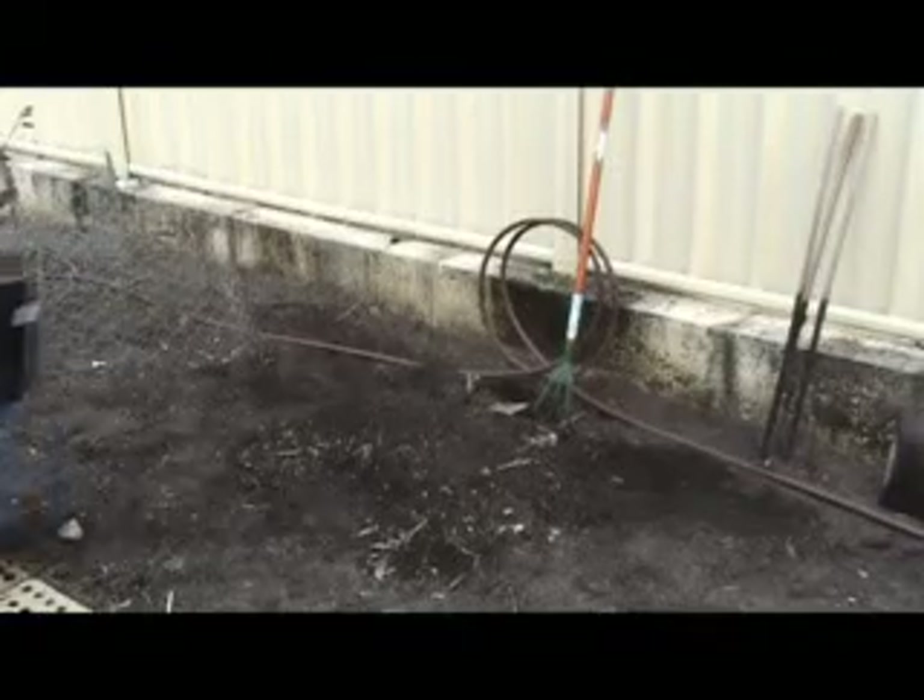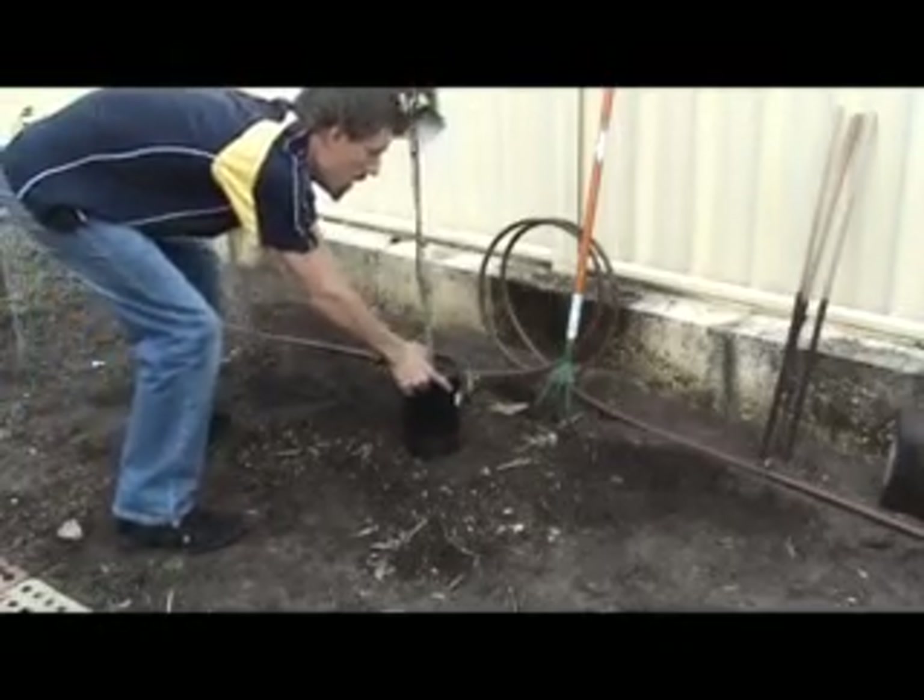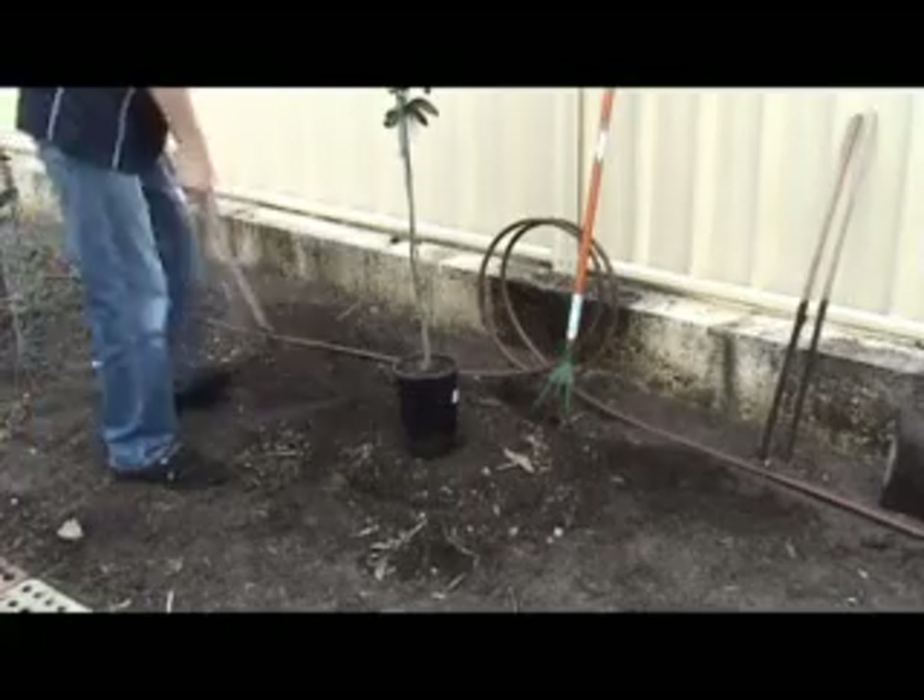What you need to do firstly is lay out where you want your plant and then mark a hole about twice or three times larger than the diameter of the pot that you're planting. The reason for this is because if you live anywhere like I do in Perth, the soil is really poor — basically it's great beach sand. If you just plant your plant straight in a hole exactly the same size, the roots when they spread out are going to go straight into poor soil and they won't grow. So you need to give a bit of a helping hand and just make sure it goes into good soil.